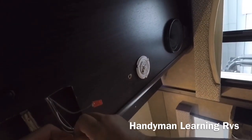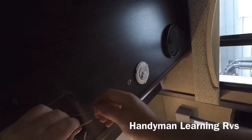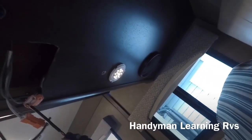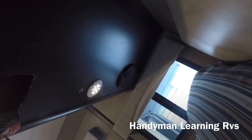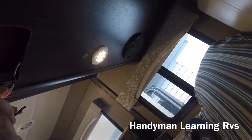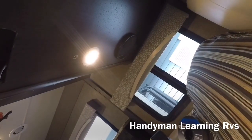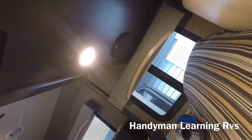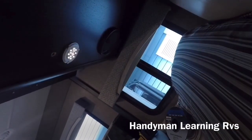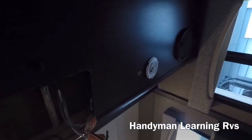With the connectors on, I'm going to plug them together and make sure everything works, then put the switch in and test it out. That's the switch barely on, and I can turn it off from this switch. I can slowly get it brighter, then bring it back down. Okay, so that's all working.